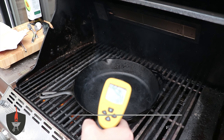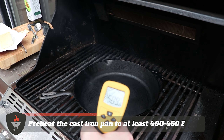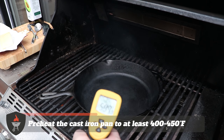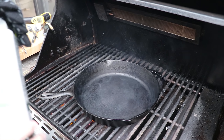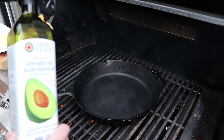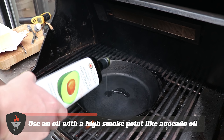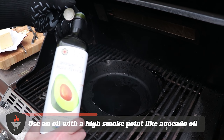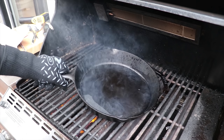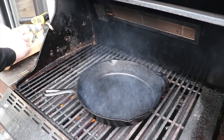We've had this cast iron pan on the barbecue. We're looking for north of 450 degrees Fahrenheit — we've got just under 600 here, so this pan is ripping hot. We're going to put avocado oil in. Avocado oil has a higher smoke point than olive oil, so make sure you're using an oil with a very high smoke point in this process. Just move that oil around to make sure we get a nice even coating.